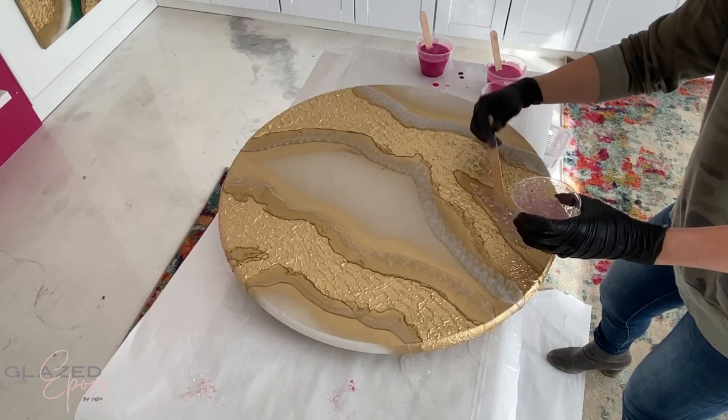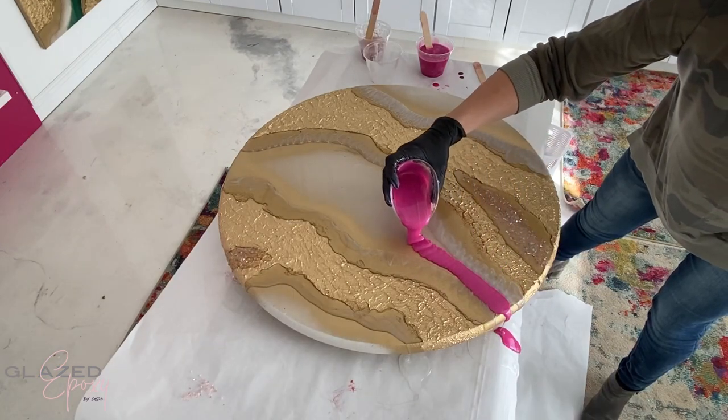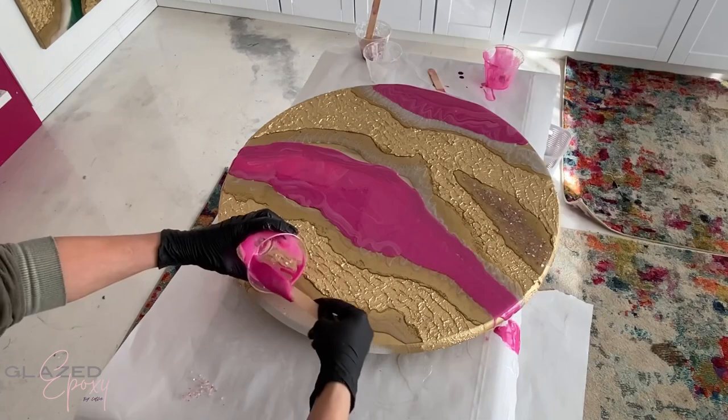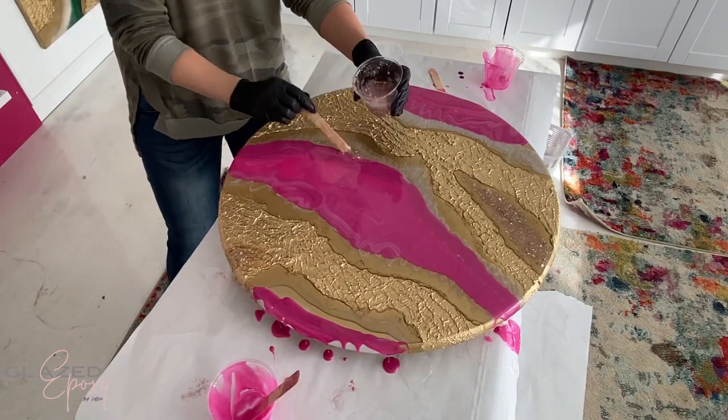Then just adding some little pink rocks in the middle, then pouring on my hot pink epoxy. This has some layers of different micas and colorants in it — I don't know how many different colors I used, but I layer them to give it a little bit of depth and texture.